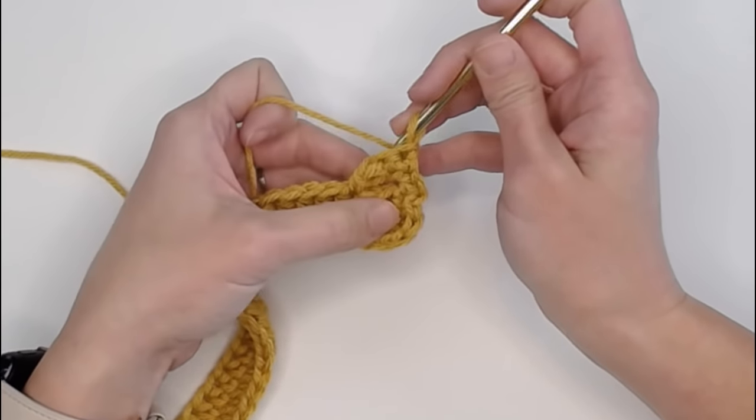Make 29 half double crochets along this side to get to our other corner. Then for increases: two half double crochets (one, two) and then one, one - group one. Group two: one, two, and then one, one. Group three: one, two, one, one. Group four: one, two, and then one, one. Slip stitch in the top of the first half double crochet to close off row six.